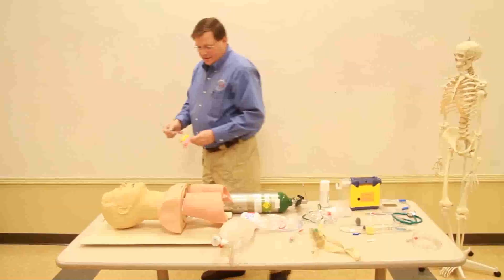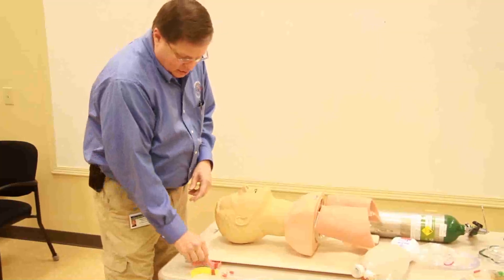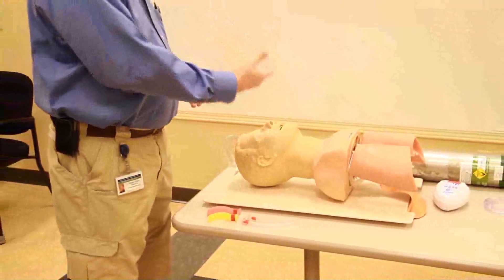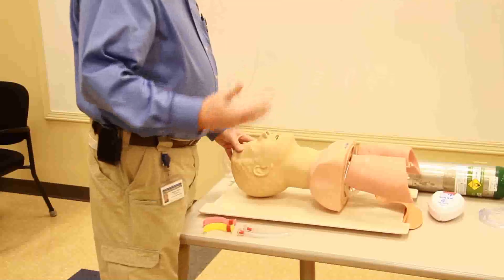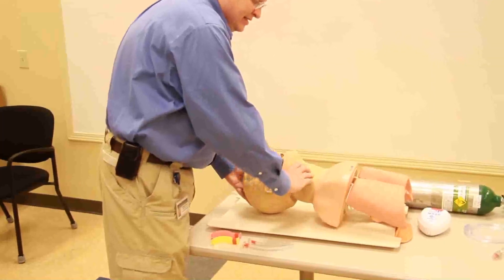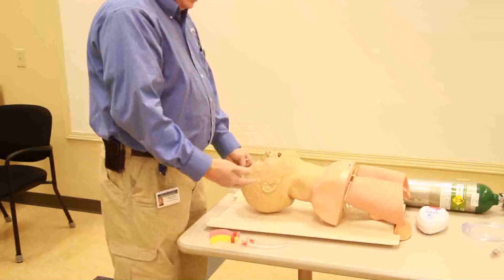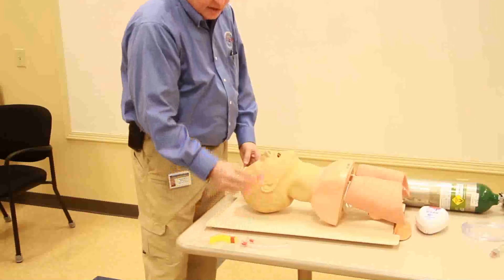We're going to move to our mannequin and place the oropharyngeal airway. First, we want to make sure we have BSI and that our patient is breathing and has a heart rate. We approach the patient and shake and shout: 'Sir, are you okay? Are you alright?' If there's no response, we check for a pulse and simultaneously open the airway. The patient has a pulse, so now we look and listen for signs of breathing. If the patient is breathing but still has an airway problem, we attempt to place an oropharyngeal airway.